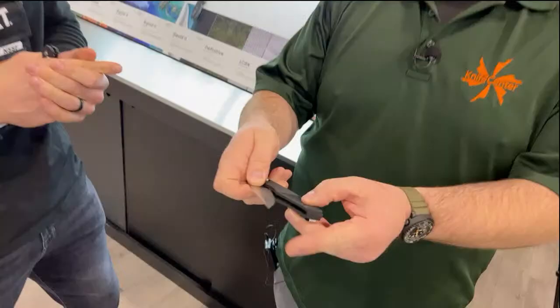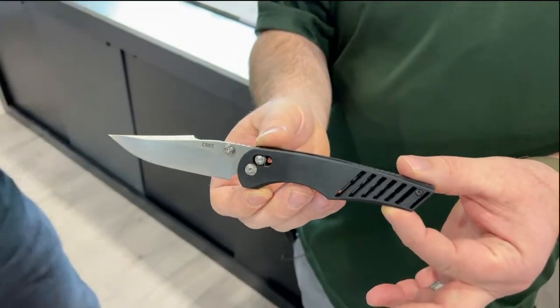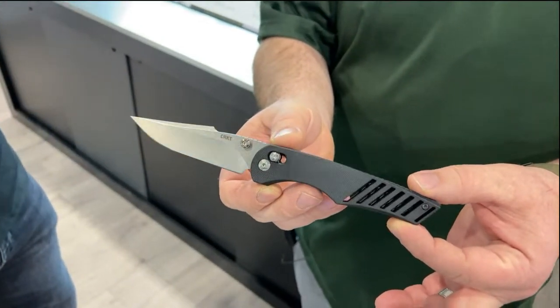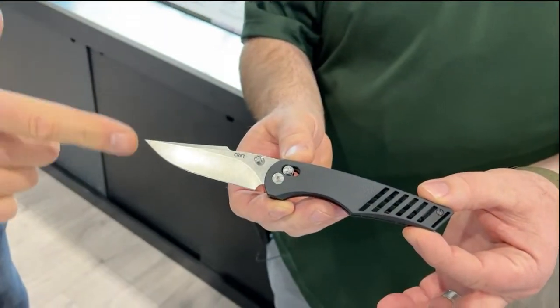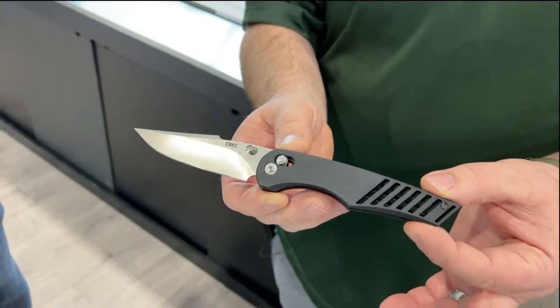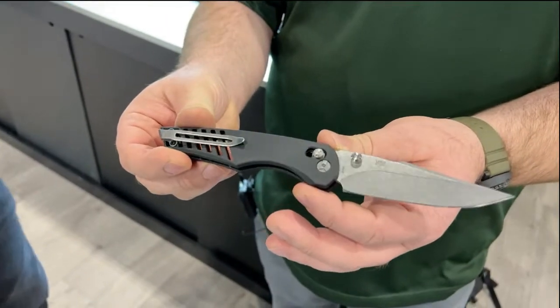We have some presents, my friend. That is the Definitive — if you want to pull it out, look at this gorgeous knife. This is designed by MJ Lurch. You can see here it has a crossbar lock, entirely G10, 154CM blade steel. Again, American made. Just a beautiful knife.